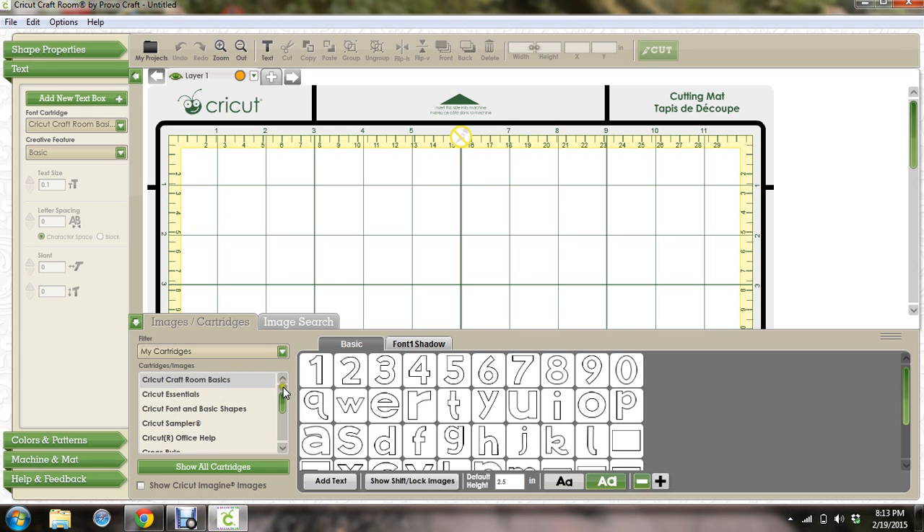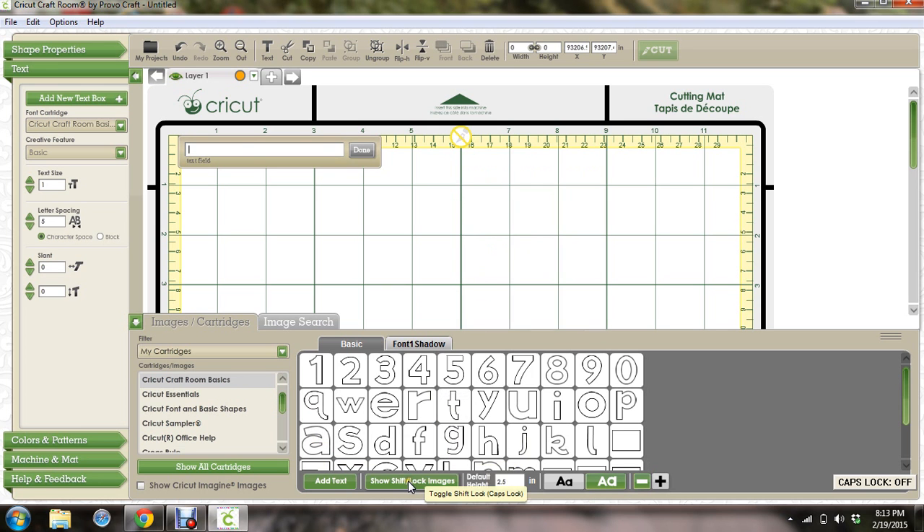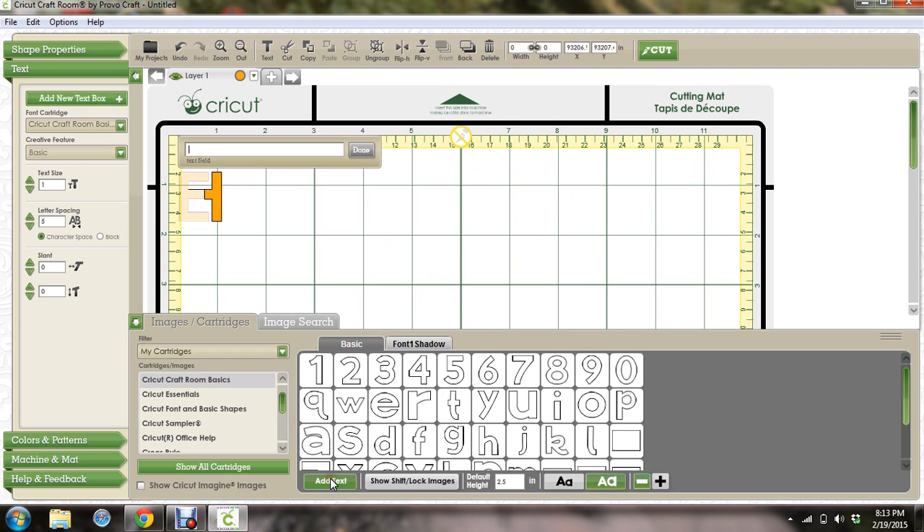I'm going to use the Cricut Craftroom basic font. I'll add text and put a capital H in there, then say done. Then I'm going to add text again and put an E, go right on top of it, and say done. Then add text and put an L, done, and add text and put a P — spell help.